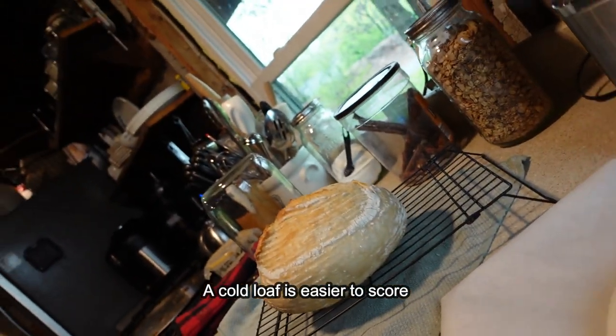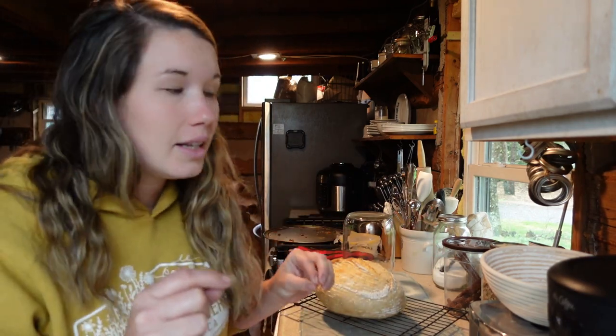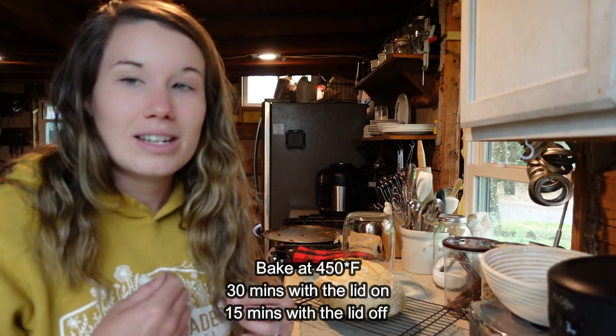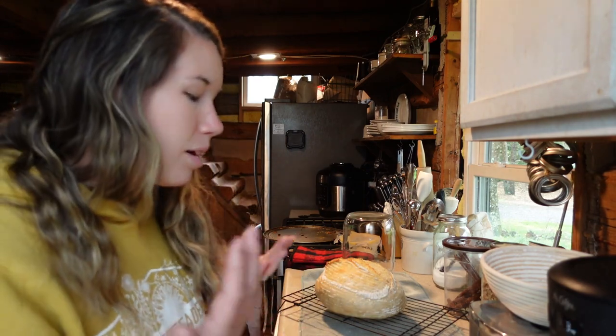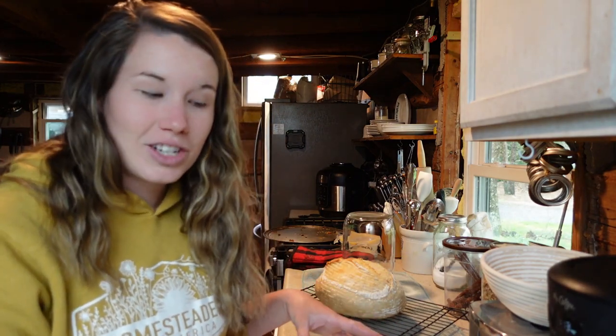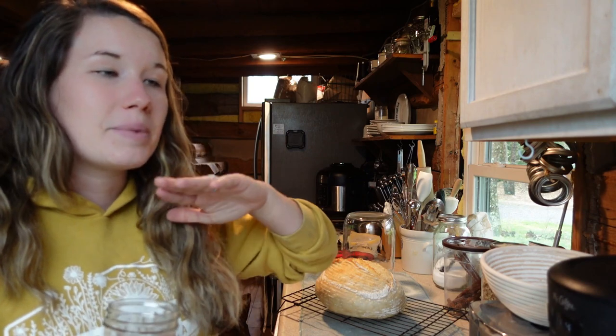The next thing I'm going to do is get out my Dutch oven. Remember, your Dutch oven is very hot — don't touch it bare-handed, especially when we take the lid off. I have the oven at 450 degrees. It's going to bake with the lid on for 30 minutes, then an additional 15 minutes with the lid off. After I place it in the Dutch oven, before I put the lid on, I'm going to drop a little bit of water in on the sides between the parchment paper and the Dutch oven to create steam.